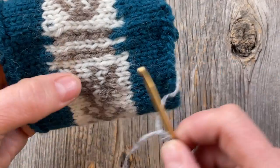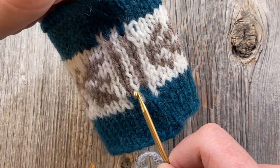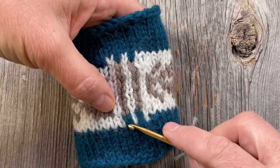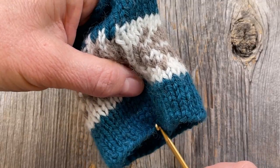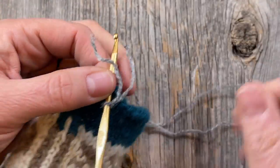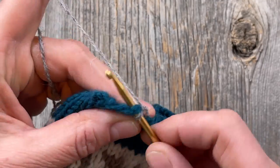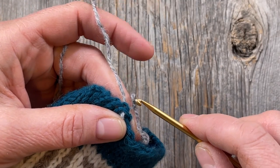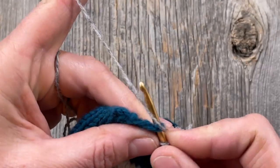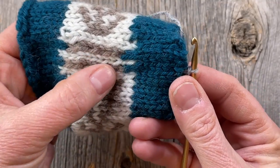I'm going to start on the left edge of the steek. I'll turn this horizontally and follow the center column down to the edge, making sure I get the left leg of the white stitch and crochet it to the right leg of the tan stitch. I'll follow the columns down to where I insert my crochet hook, and draw up a loop to begin.